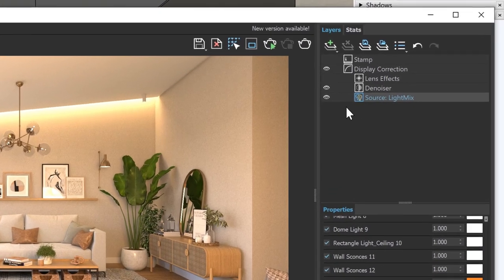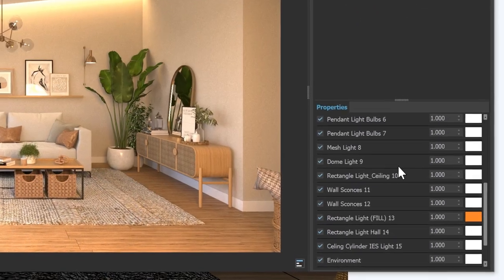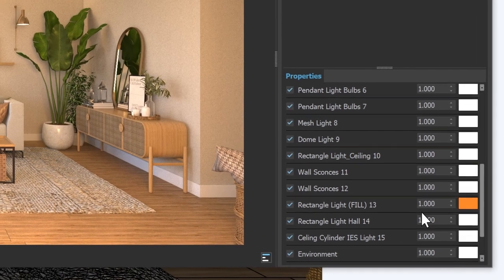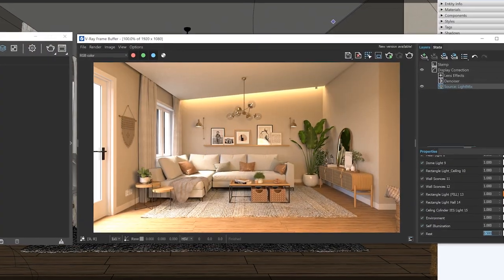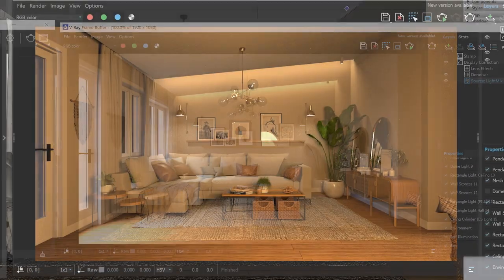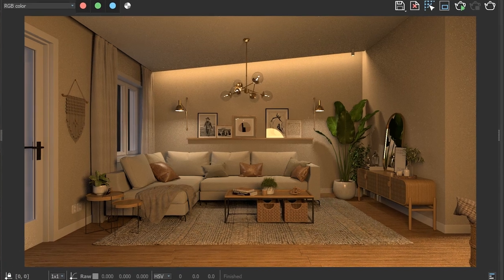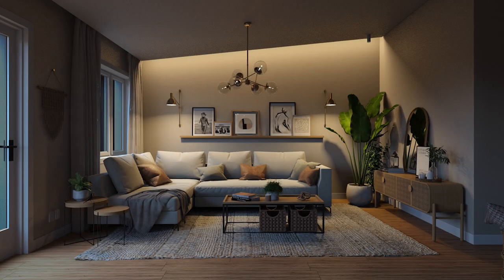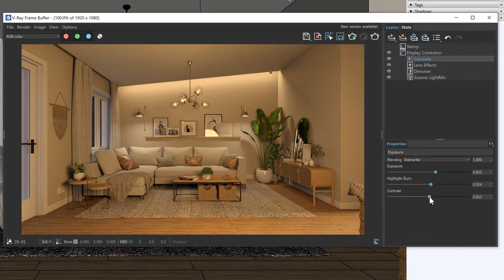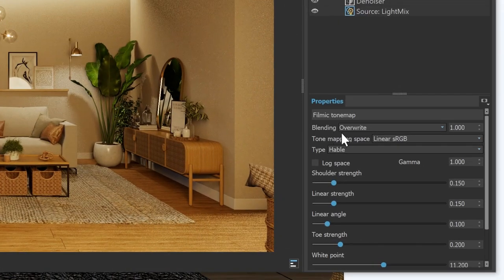Here's how it works. In the V-Ray frame buffer, in the Layers tab, click on LightMix. Under Properties, you'll see a list of the lights in your scene, along with the ability to change their power, color, and visibility. Not only can you use this tool to balance your lights after the fact, you can also create entirely different lighting — even going from something that looks more like a daytime rendering to a nighttime version, all without having to re-render. The second way to make adjustments is using the powerful new Frame Buffer in V-Ray 5, including color corrections, combining render elements, and even using blend modes, all without needing to use another application like Photoshop.